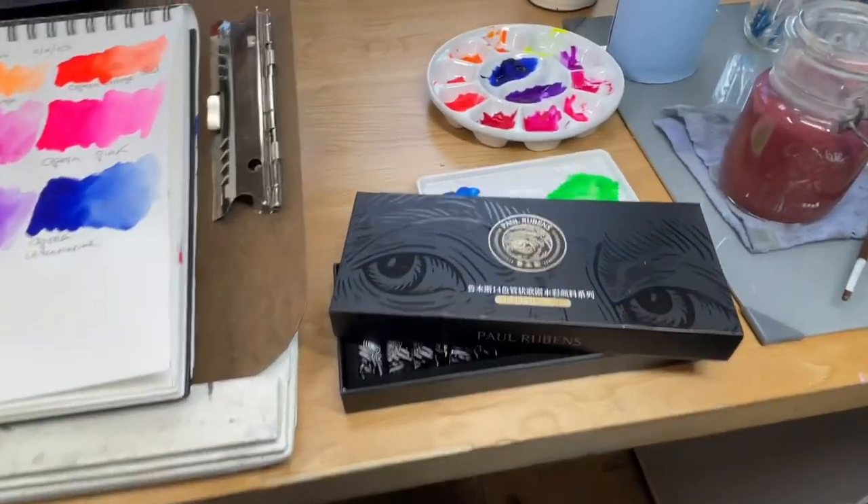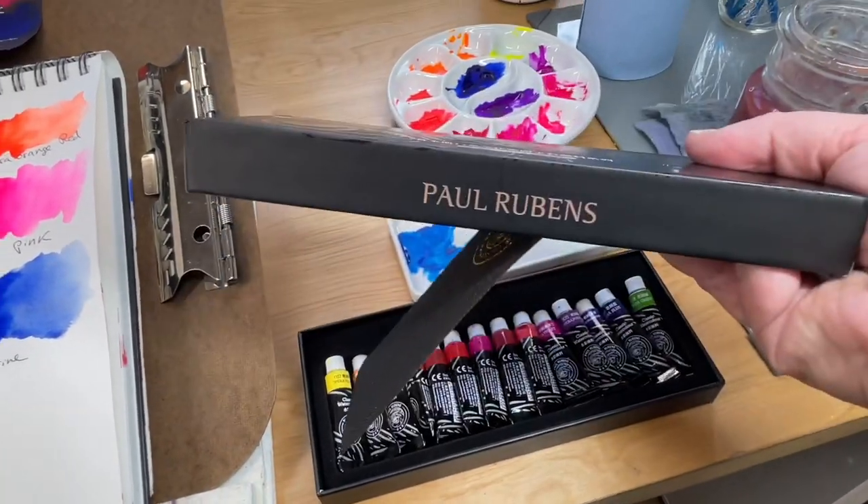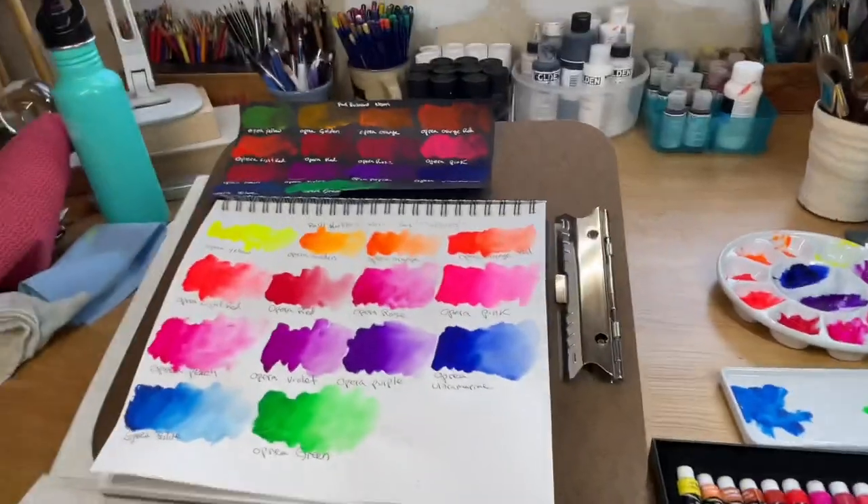Thank you for sending these to me, Paul Rubens. Now I've got to think about what to paint with them — these are just too much fun.